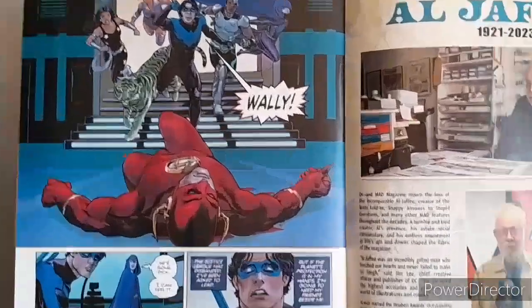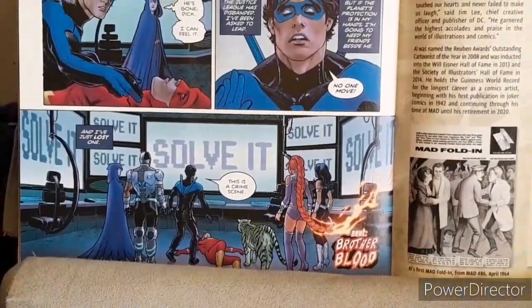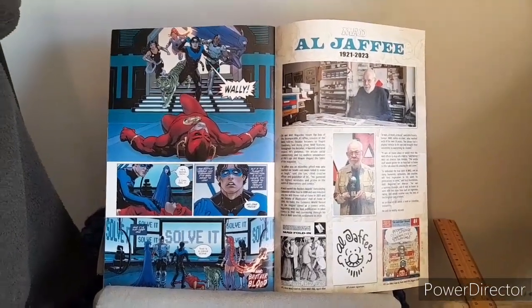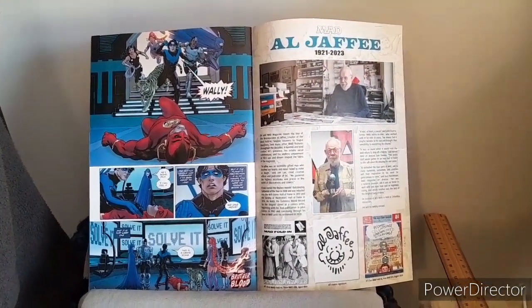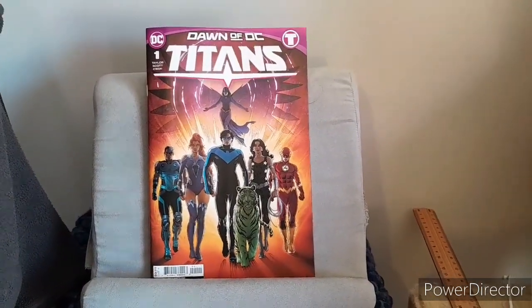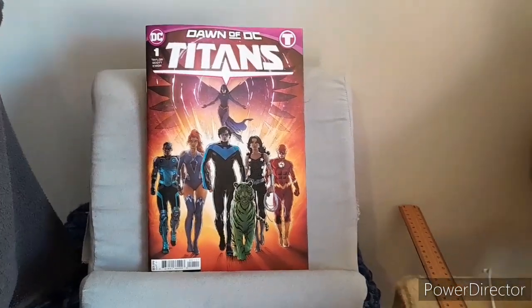And last but not least, towards the end, they turn up at the Titans Tower, which is built upon the Blüdhaven prison. For the internal art I gave it a 6.5 out of 10.